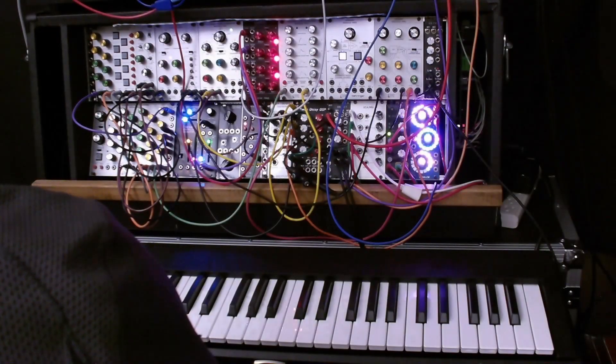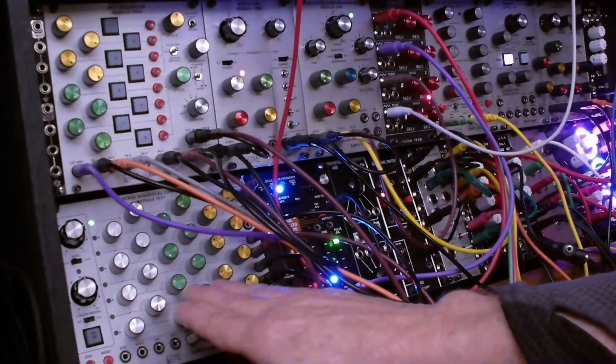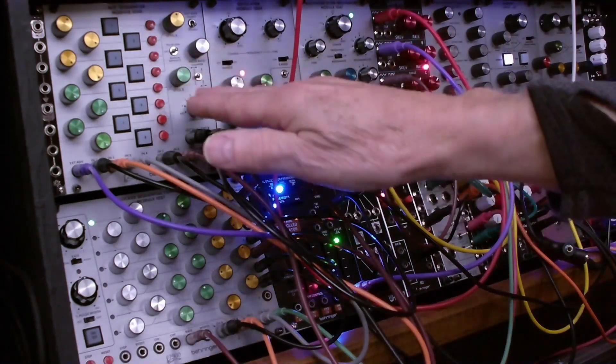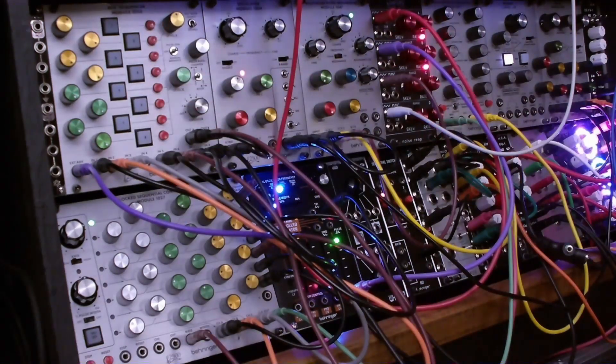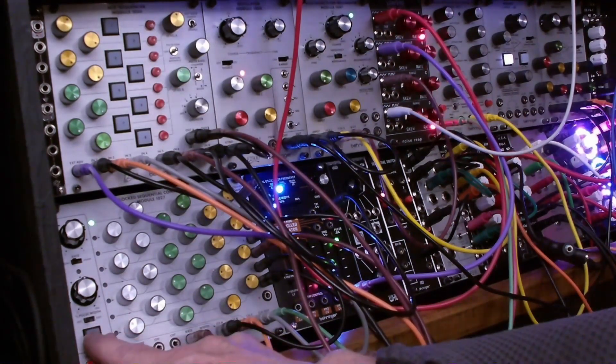Welcome. Today we're going to be looking at the Behringer 1027 sequencer and its companion the 1050 mix sequencer. They're specially designed to work together and we're going to see some of the musical applications of their capabilities. But first let's just take a listen and see what that sounds like.